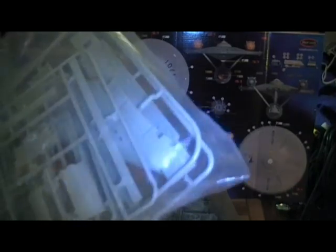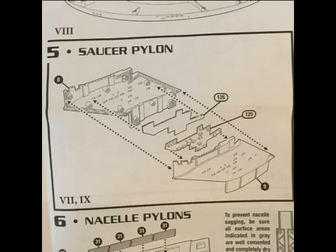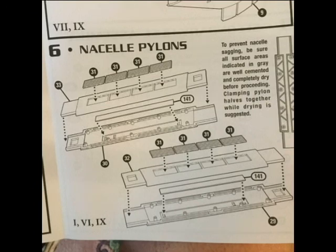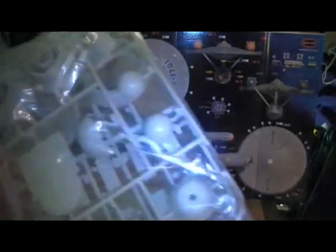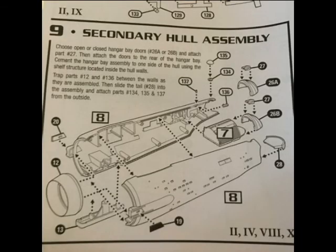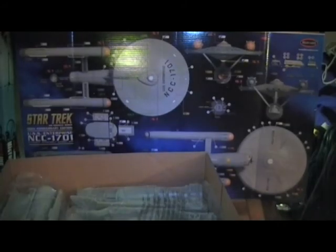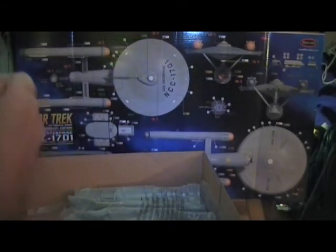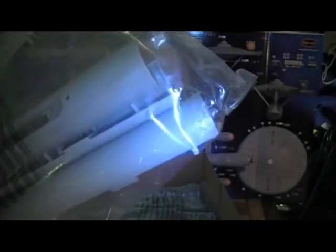This next bag has got a little more heft to it — it appears to be the neck. And it's got the pylons for the warp nacelles. This thing is huge. Another bag has the fan tail of the hangar deck, the hangar deck itself, and the dome for the primary hull. Look at the size of the nacelles — they're like baseball bats. Absolutely beautiful.